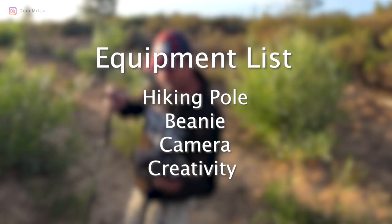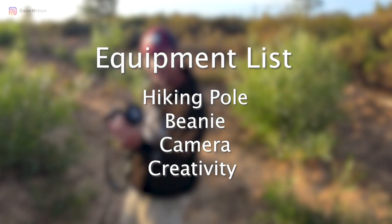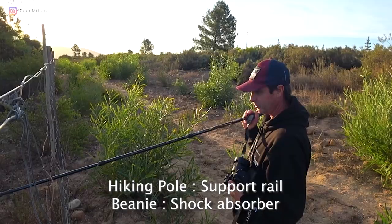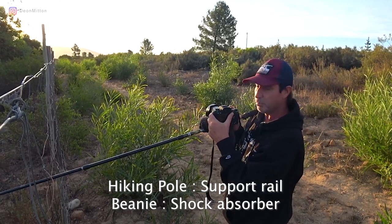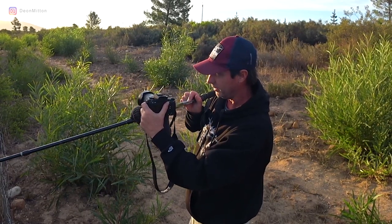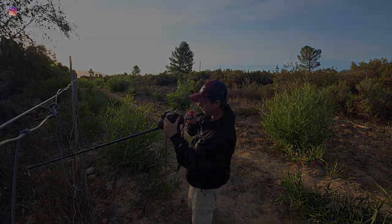So here's what you need to bring: hiking pole, beanie — which you should have with you in any case when you're out hiking — and your favorite camera. The hiking pole acts as a rail or a support. The beanie is to stop any vibration, and the camera will simply go on top and slide like that. You don't have to go very far. Let me show you some of the results of what I was able to obtain doing this.